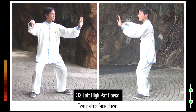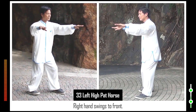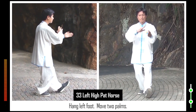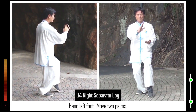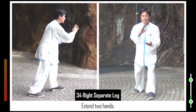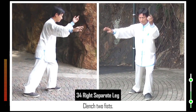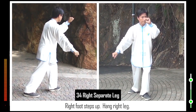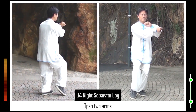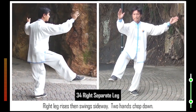33. Two palms face down. Right hand swings to front. Sit on legs. Raise left toes. Hang left foot. Move two palms. 34. Advance left foot. Raise left toes. Form left bow stance. Extend two hands. Clench two fists. Right foot steps up. Hang right leg. Open two arms. Right leg rises then swings sideways. Two hands chop down.